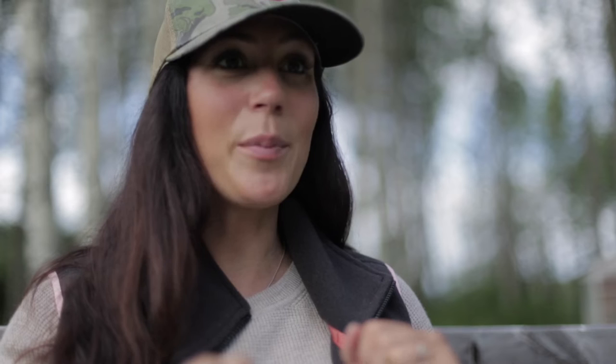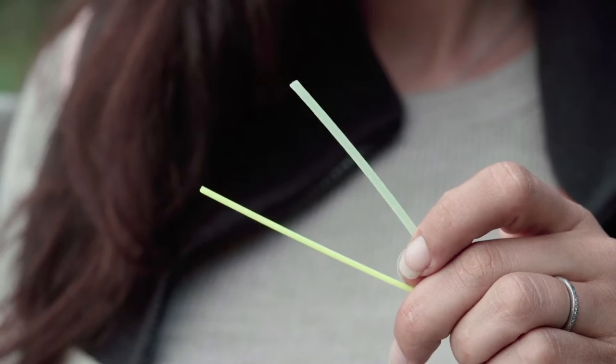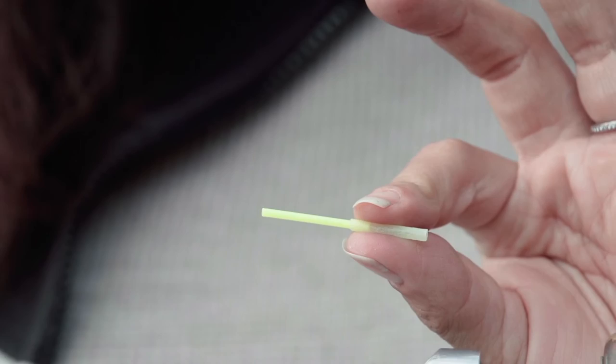The junction tubing was originally there so that we could slide our knot and the eye of the hook up into the tube, and it would stay there while swinging through the current. You can buy tubes that have the diameter change already built in, or if you don't want to spend the money, you can just use two separate diameters of tubing and slide the smaller one into the larger one. If you prefer the mobility and flex of junction tubing, there are options for you as well.